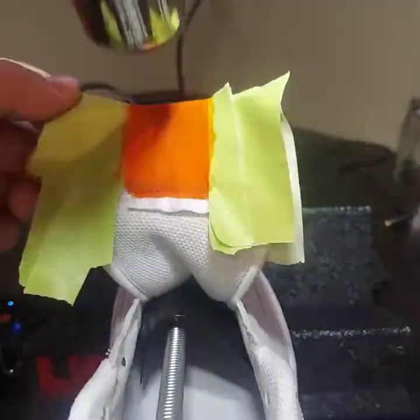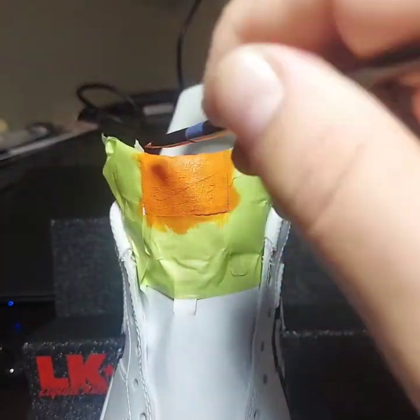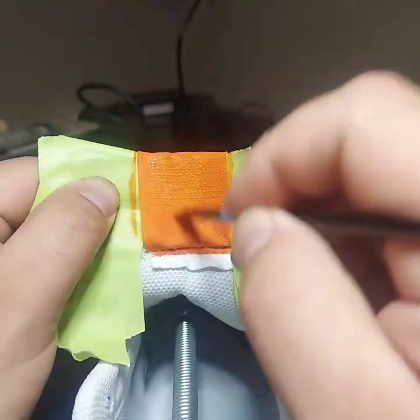Then we've got some more heat setting to help it dry so we can get to the next coat. And one more coat of the orange here, and another coat on the backside.